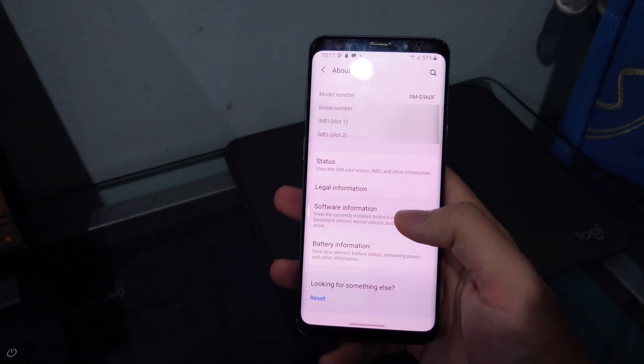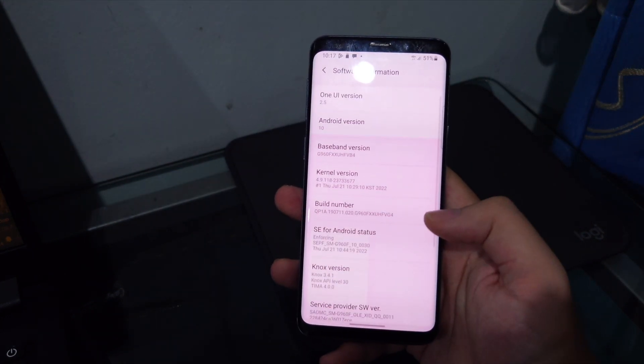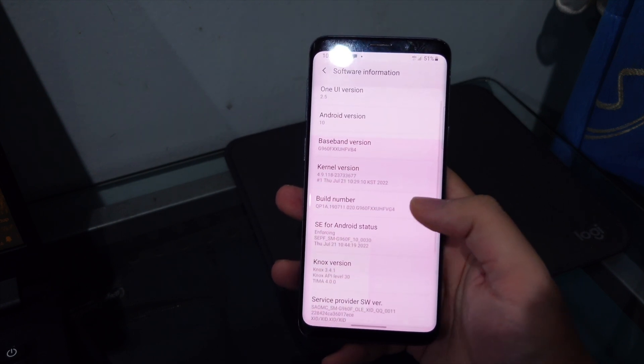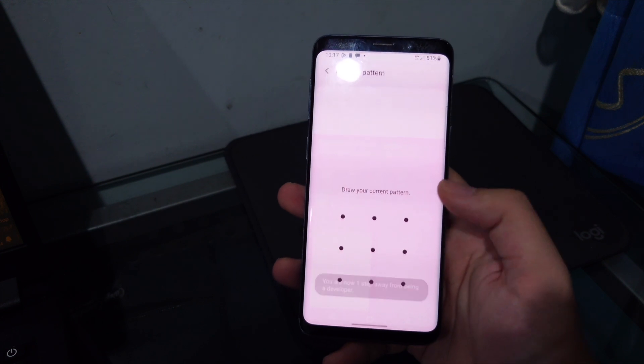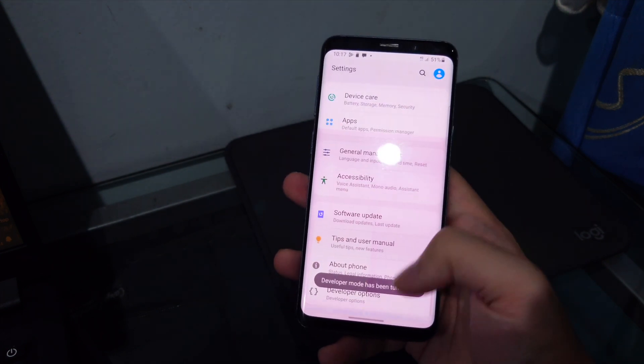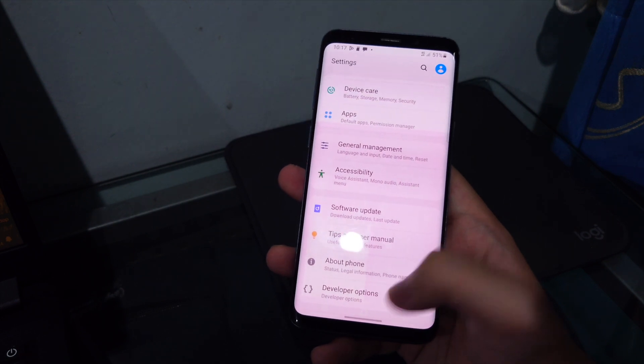On the phone, go to Settings, scroll down to About Phone, tap Software Information, then scroll down to Build Number and tap it several times until you enter Developer Options. Enter your pattern or password to confirm.